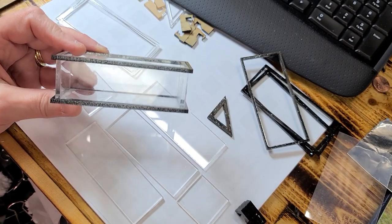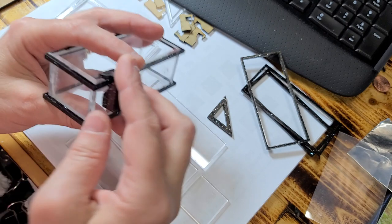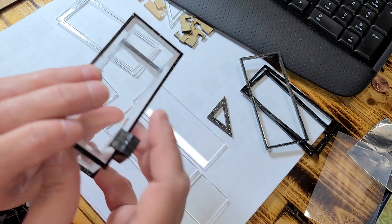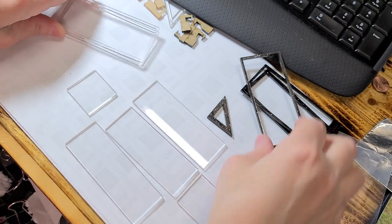Hi guys, welcome back. Today I'm going to show you how you can make this fish tank and this filter from a kit. Now mine's a little dirty, but we're going to start with a fresh one.